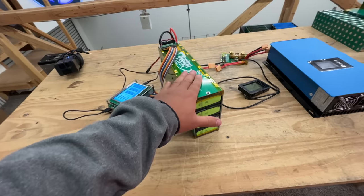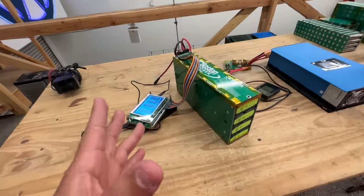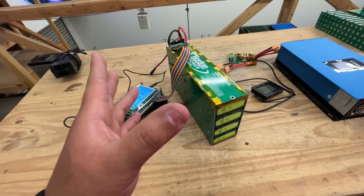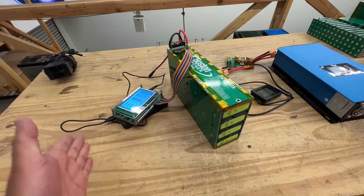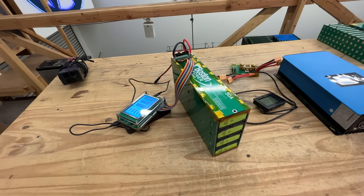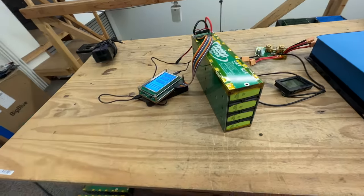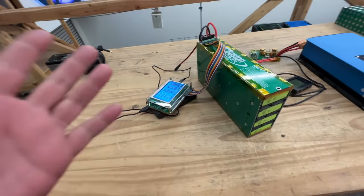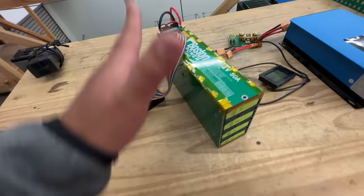Now I wanted to try something different. In order to make 48 volts — or 14S — what you'd have to do is put two of those 24-volt modules side by side, and it was a two kilowatt-hour battery. That works if you're doing a large installation or a big battery system.